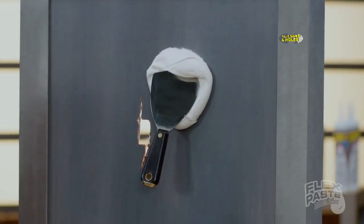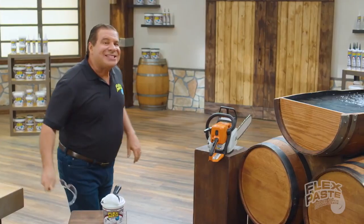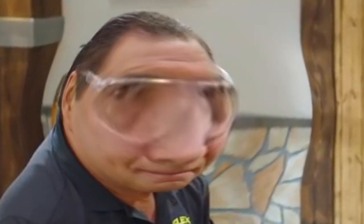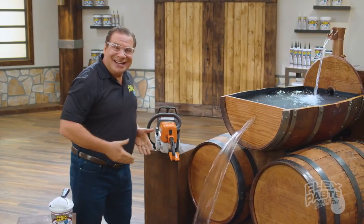Now that's a lot of d— It instantly fills gates and holes. Damnit! Lex Paste is tough cum. Now that's a lot of water.